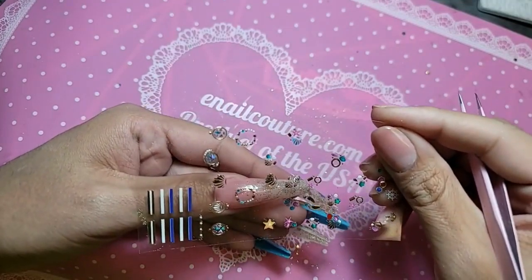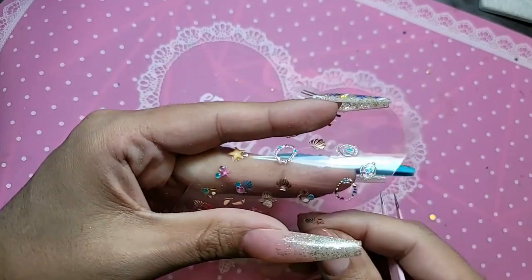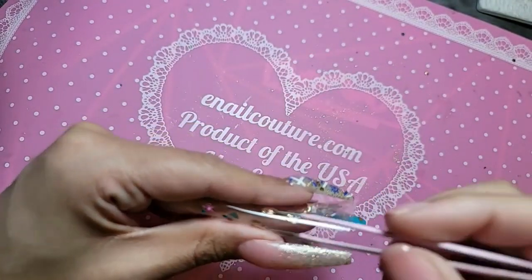So let us pick out which charms we shall do. This is from the Mermaid Grotto 3D stickers, which are so dope.